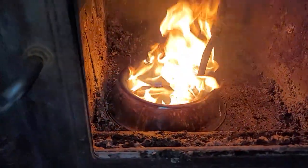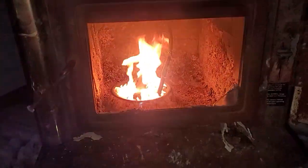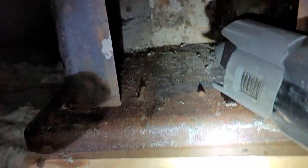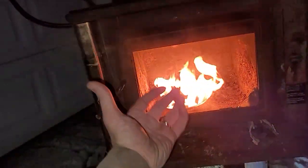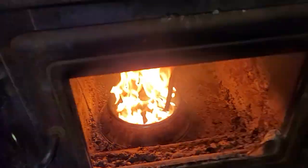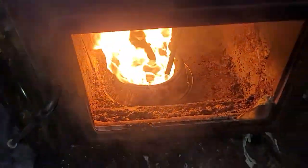From there it drips into this stainless steel pan — which is actually a dog bowl. I drilled 15 holes around the inside of the rim. That dog bowl is sitting over the air shaft that comes from beneath the stove, drawing air up underneath the bowl, which then goes in a vortex out through those holes.